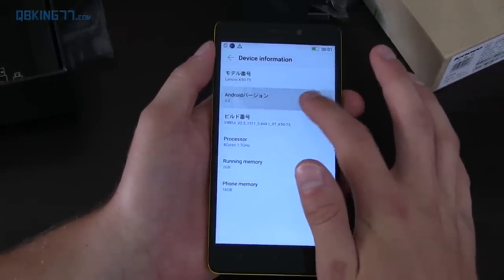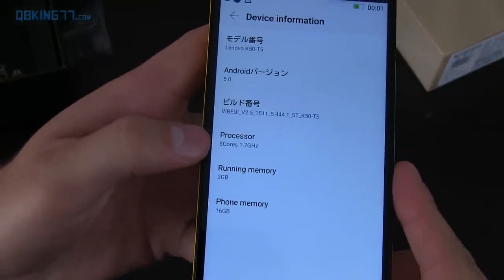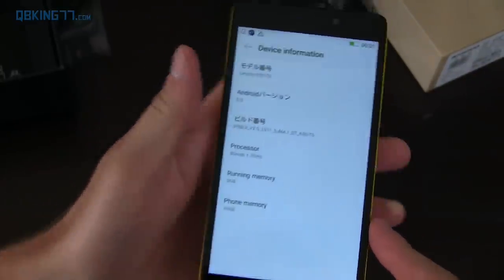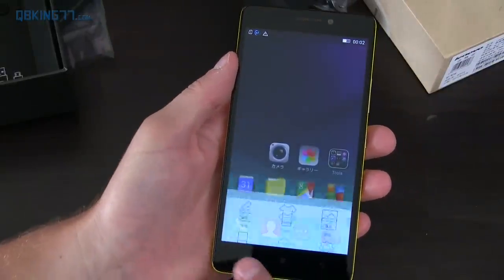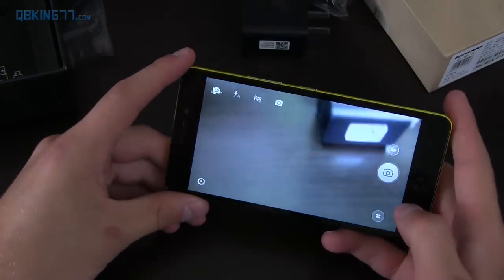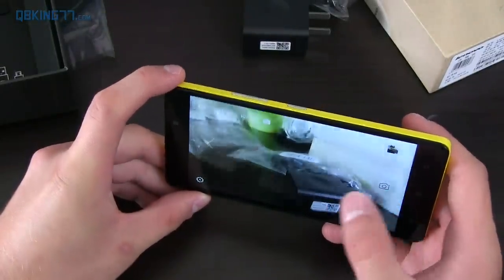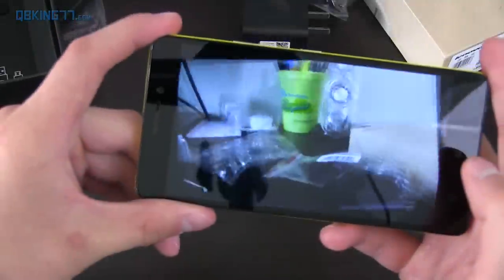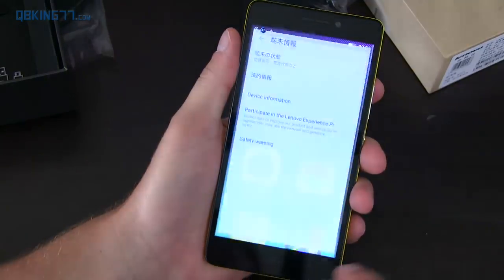Let's go to About Device, then Device Information — you'll see it's on Android 5.0 Lollipop. Looks like they got rid of the hidden Easter egg. You've got two gigabytes of running memory, 16 gigabytes of internal storage, and an eight-core 1.7 gigahertz processor — it's a MediaTek MT6752 processor, which I believe is a 64-bit processor. The home and menu buttons are pretty responsive. Let's go to the camera real quick and attempt to take a picture. A little bit slow to focus but it looked okay when I actually took it. The pictures look pretty good — I'll do further testing in my full review video.